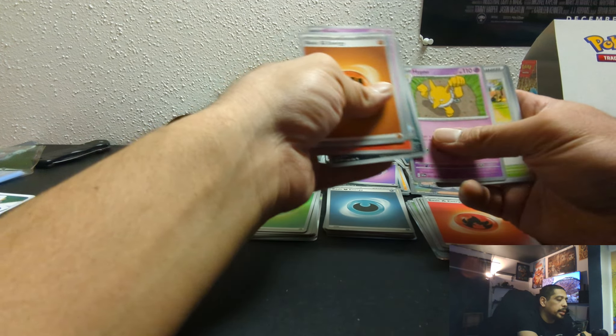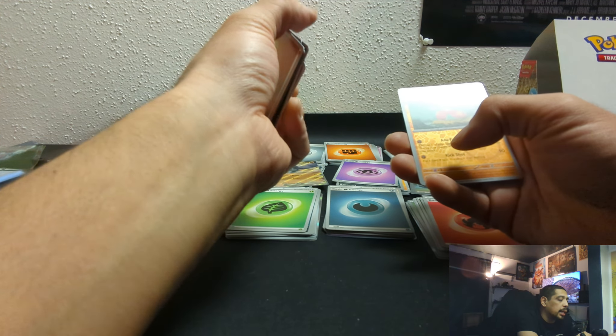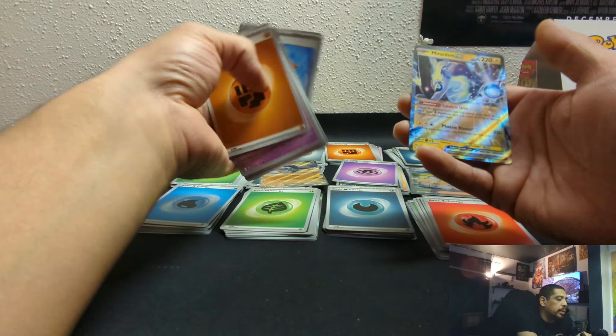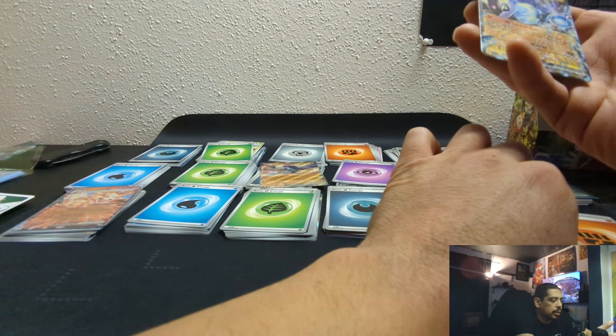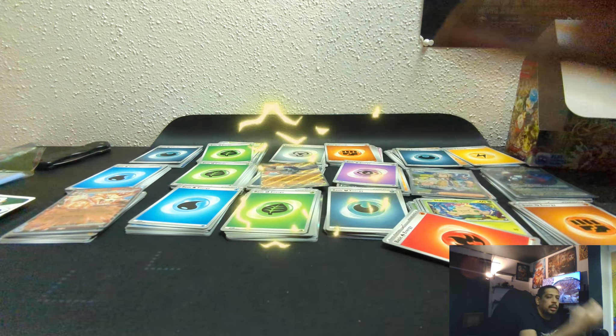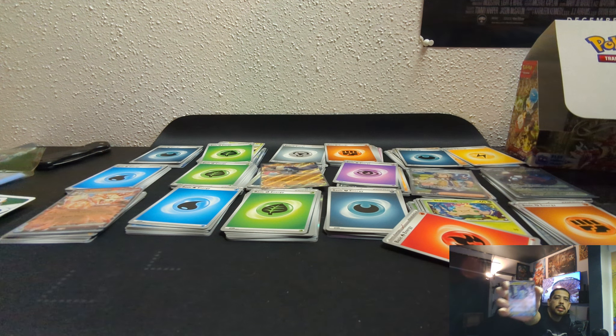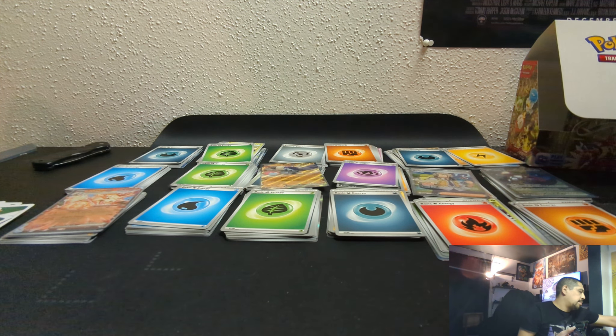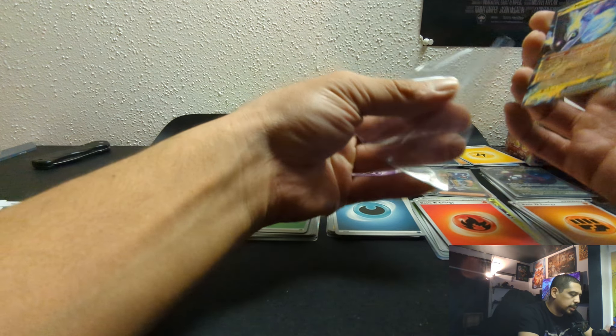I'm gonna pull them in TCG Live with all these codes I'm getting. Floette, Tropius, Plum Deer, Hypno, Beach Court, Medicham — oh, there we go! Here's that Miriam EX. That's nice. I know this is one of the more popular ones. Sweet — Miriam EX! Not bad after 18 packs, right? Cool. Party.